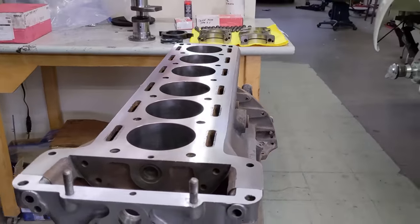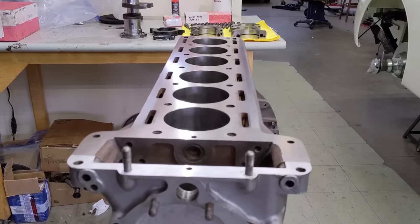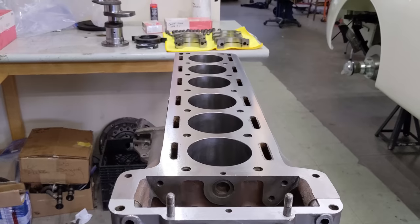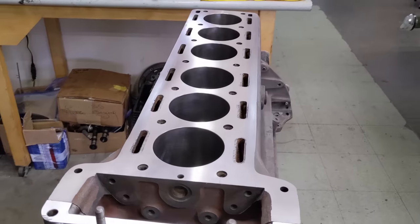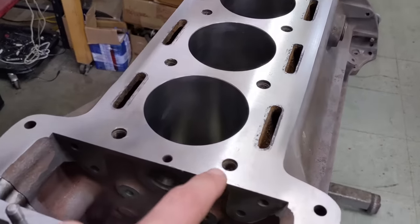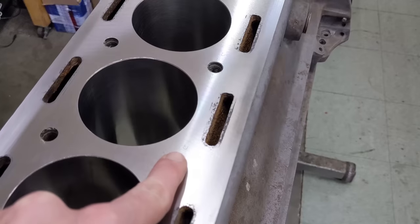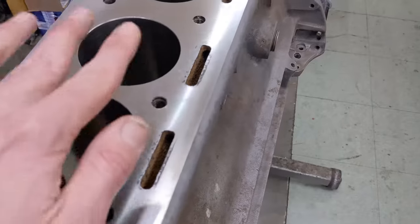At the machine shop, they decked the block here, just making a nice new clean surface for that multi-layer steel cylinder head gasket. You can still see the stampings here for the grade of the bore. They took off very, very little material, just enough to true it up.